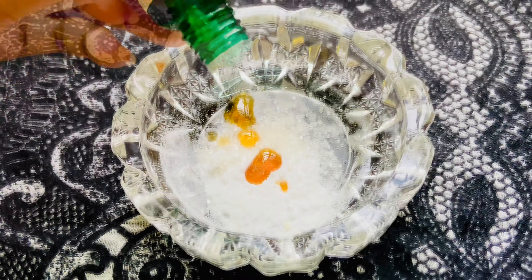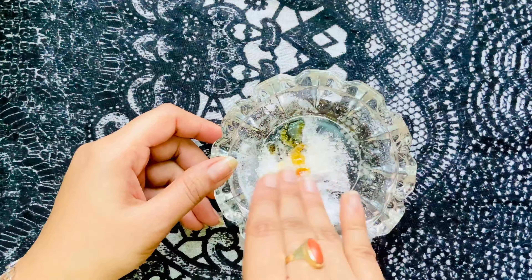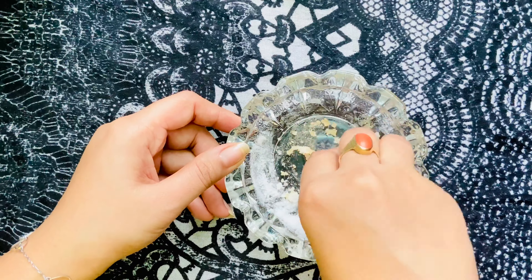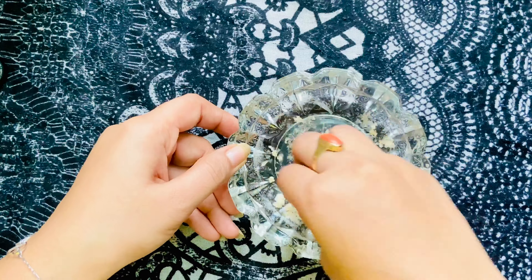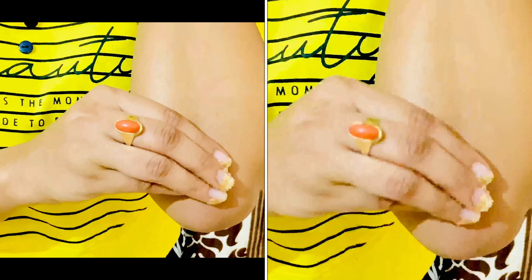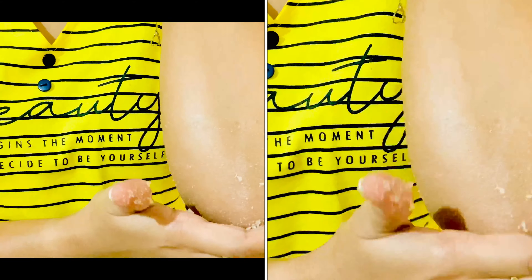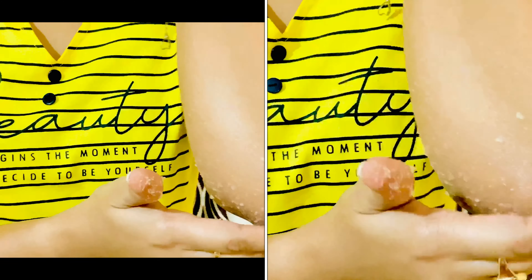We also mix in a few drops of tea tree oil. Tea tree oil helps with redness, swelling, and inflammation, and is very good for your skin and hair. Mix it all together — you can store it as a scrub for your full body, elbows, knees, or feet. I'm applying it on my elbows, scrubbing very gently.